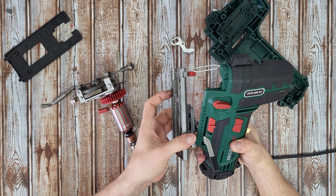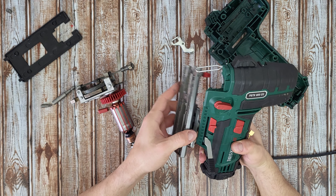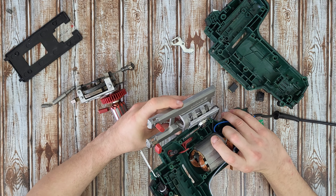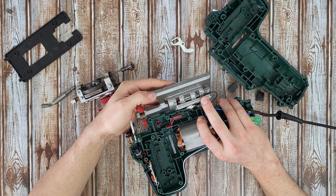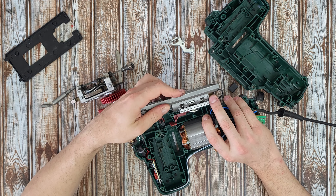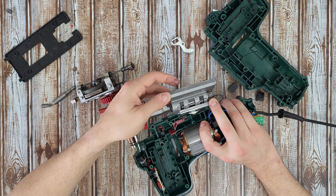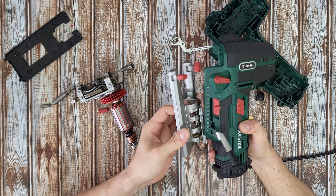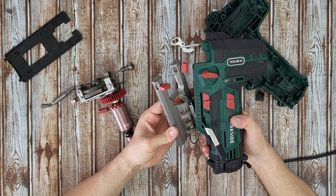There is the switch for the adjustable angle. You can see 22.5 degrees and 45 degrees — and from the other side as well.